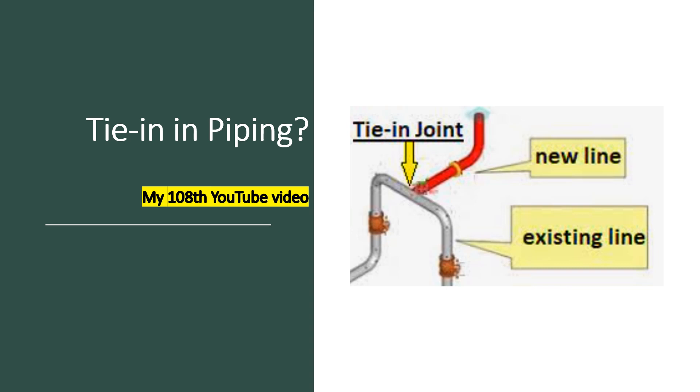So today the topic is tie-in piping. What is tie-in piping? You need to understand. Tie-in is when there is an existing line and there is another line, and we need to connect both the lines — then we have to do a tie-in. Tie-in is usually considered a critical job, a critical work.